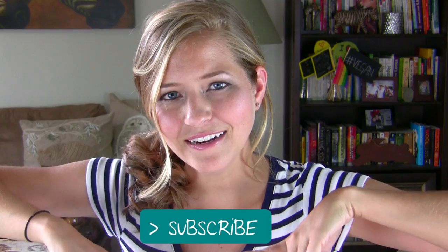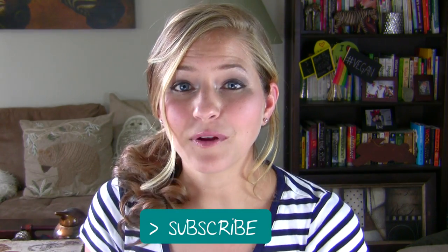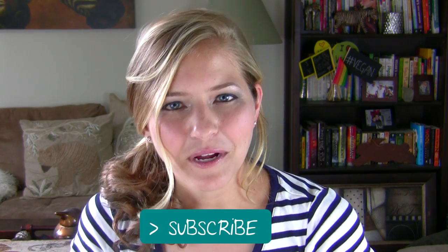And as always, you can find more videos, reviews, tips, guides, and more over at vegan.com. If you guys enjoyed this video, I hope you'll take a moment and give it a thumbs up. And don't forget to subscribe by clicking the button right here if you want to be the first to know when I post new videos. Thanks so much for watching and I will see you guys next time. Bye!